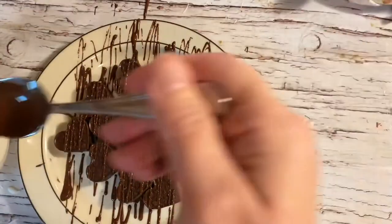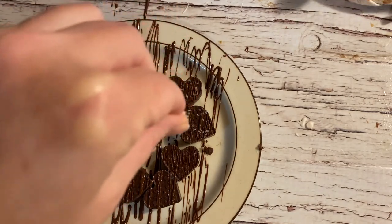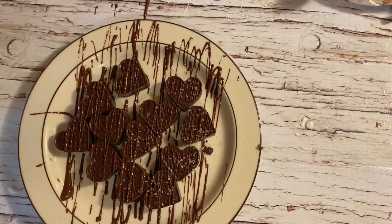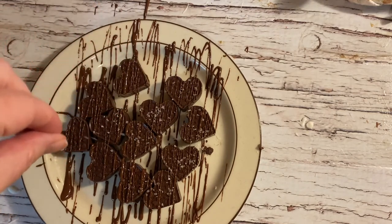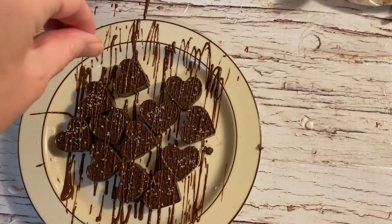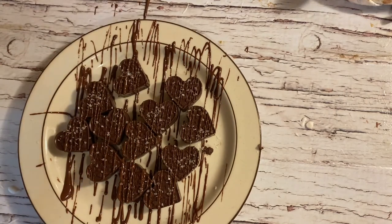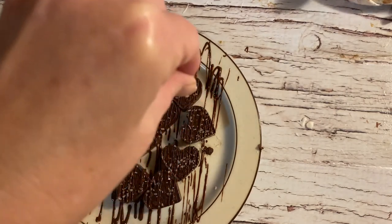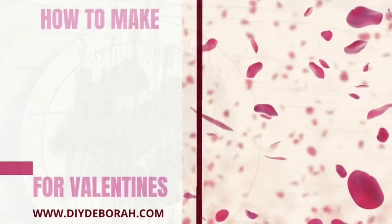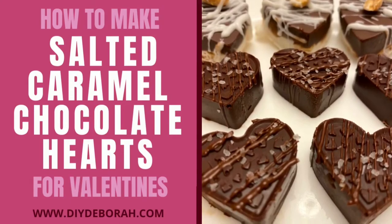If you happen to try making these for your loved ones this Valentine's Day, please be sure to let me know in the comments below. These are also perfect as a gift — nothing better than making something homemade for the one that you love. Thank you everyone for joining me today, I hope you really enjoyed this recipe. Please don't forget to subscribe — we'll see you soon, bye bye!